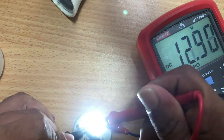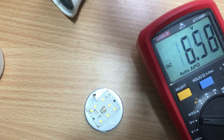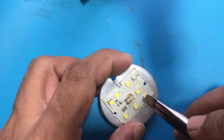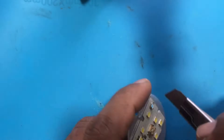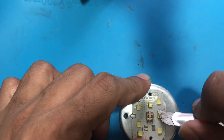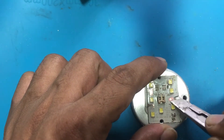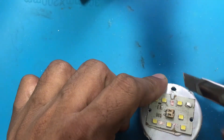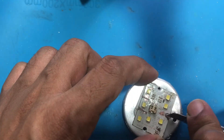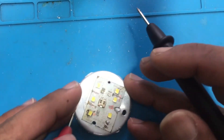When your backup battery is being charged, it will take around 14 volts — you must keep that in mind. Since the LEDs are connected in series, you have to separate those so as to connect them in parallel. You can use a sharp blade to cut and separate the copper connections. Check the wire paths and make sure there are no short connections.